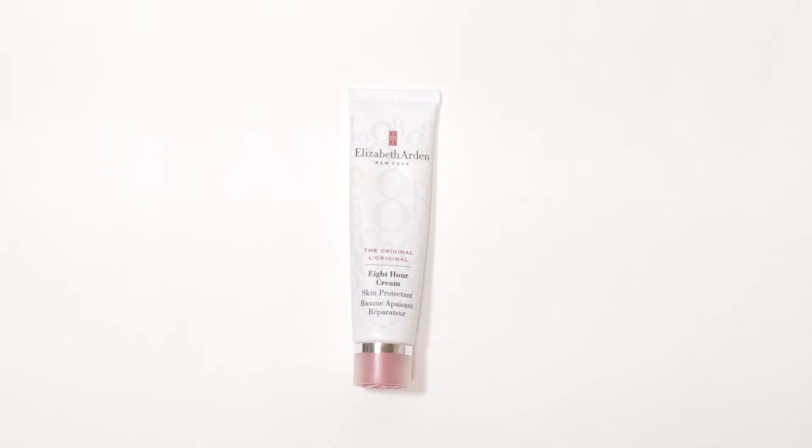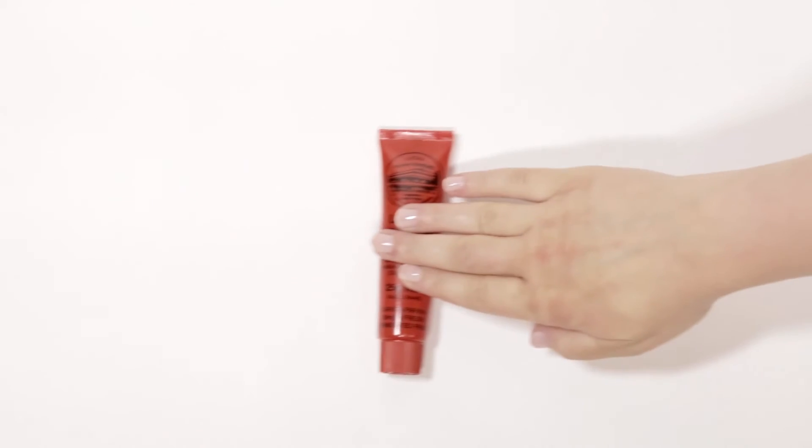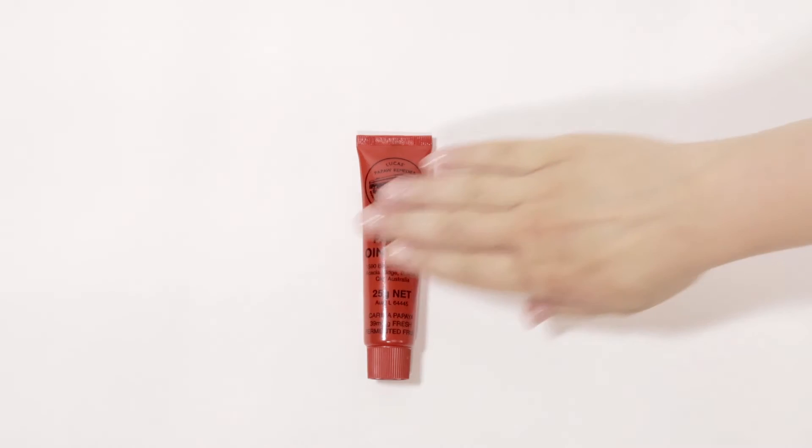Of course you don't want to forget about your cuticles, your lips, and your hands — they get really dry as well. I have two favourites to bring on the plane. The first is the Elizabeth Arden 8 Hour Cream — it smells really good, it's an all-purpose cream, and you can reapply it as much as you want throughout the flight. My other favourite is Paw Paw. If you've been to Australia, you know it's really popular there — that's where I first discovered it. It's fermented papaya, basically. All natural, cannot beat the smell. You can put it on your hands, lips, and cuticles anywhere you're getting extremely dry.